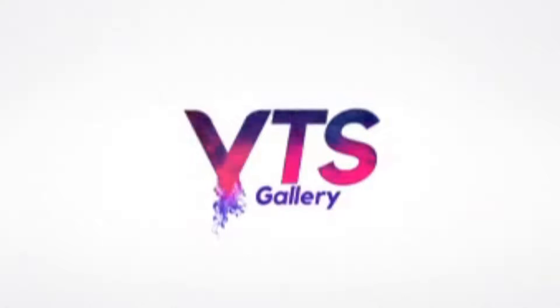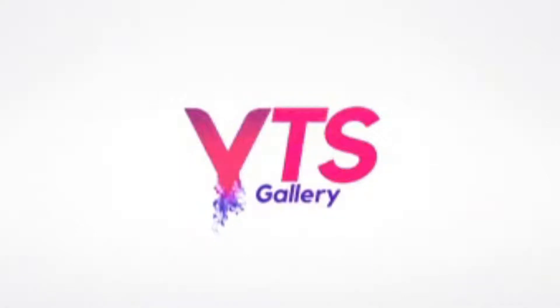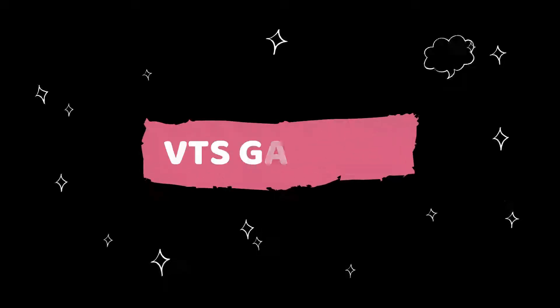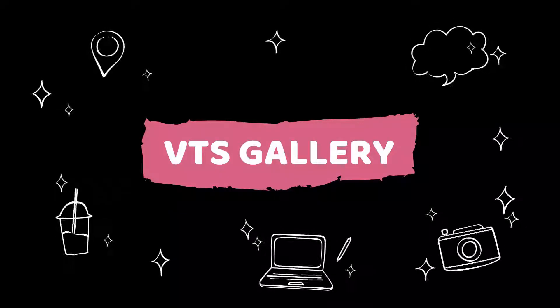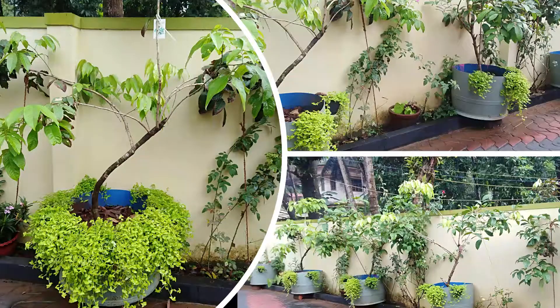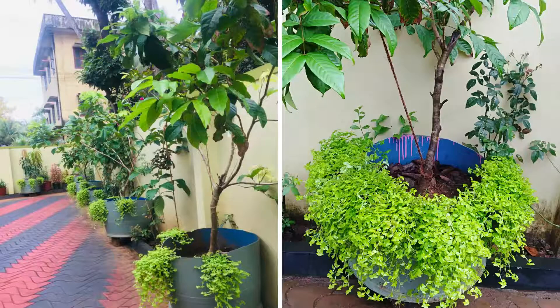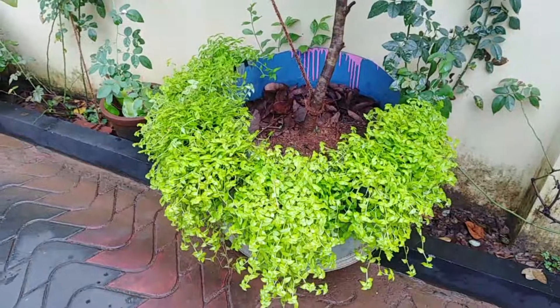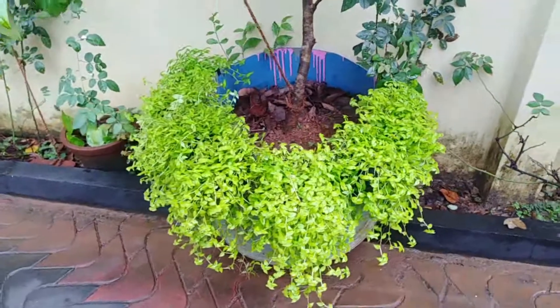Let's go to VTS Gallery. I will show you how to put a container in the third place.